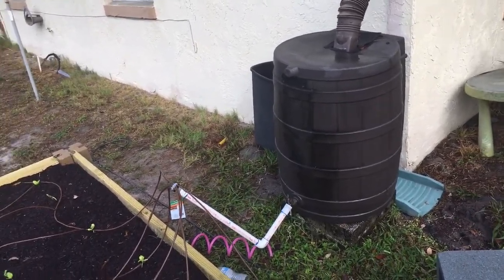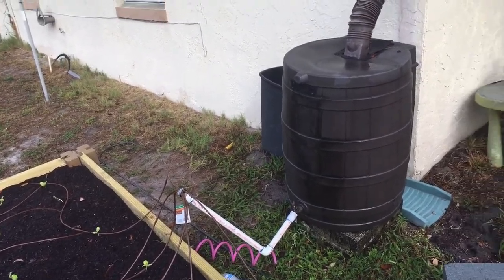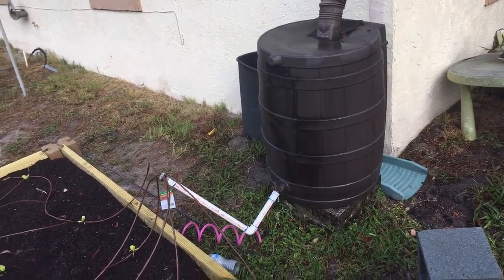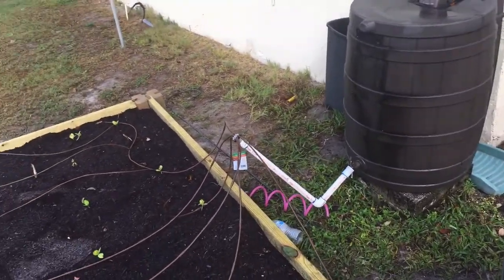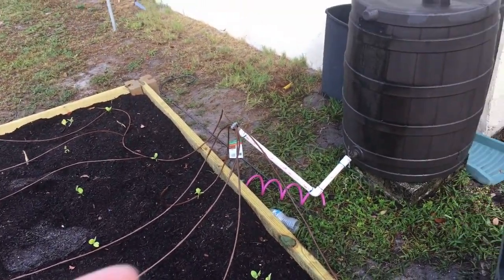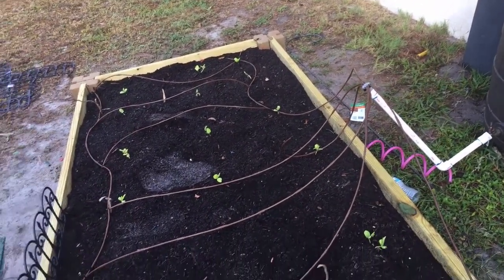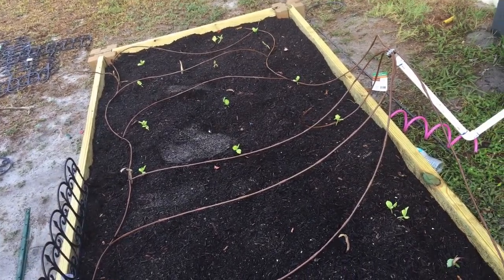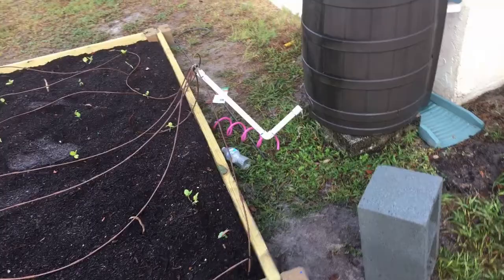Just in case things go wrong and we don't have water for some reason — you never know how things are going in the world today — I want to be able to catch my own rainwater and use it efficiently. This is one of the ways of doing it. So I started looking up on YouTube different ways that people did their little irrigation systems attached to water barrels, and I found some different ways. This doesn't quite look like the majority of the ways I've seen, but I decided to try my own way of doing this.